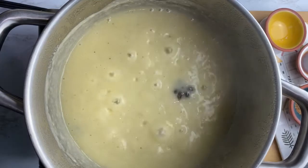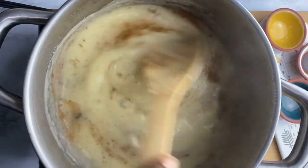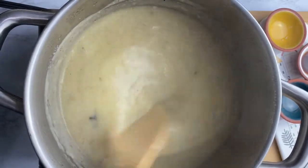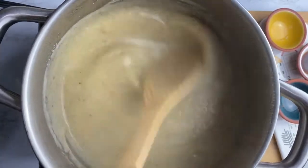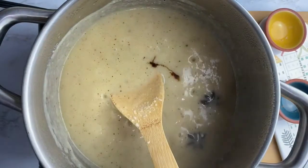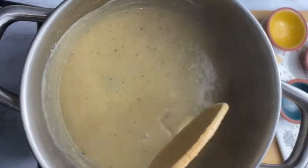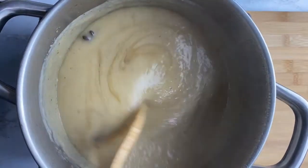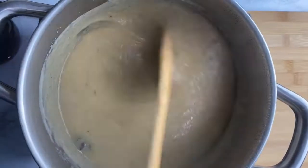At your 10-minute mark you want to add your cinnamon, your nutmeg, your vanilla, and sweetener, and stir it around, mix it in, and then let it simmer for about 10 more minutes. I'm using maple syrup to sweeten my porridge but you can use whatever sweetener you prefer — you can use sugar, honey, whatever, it's up to you.